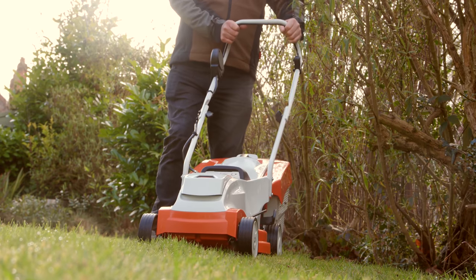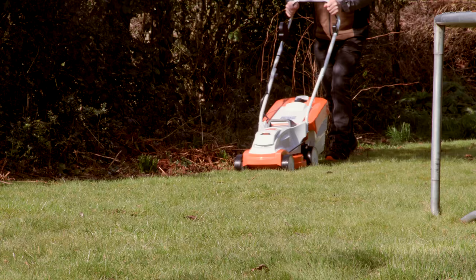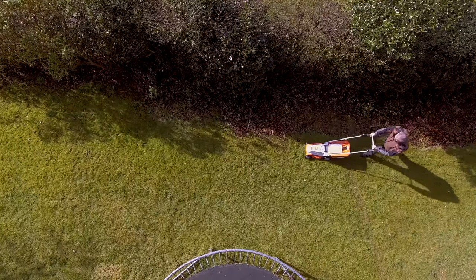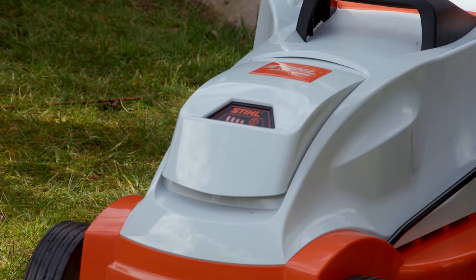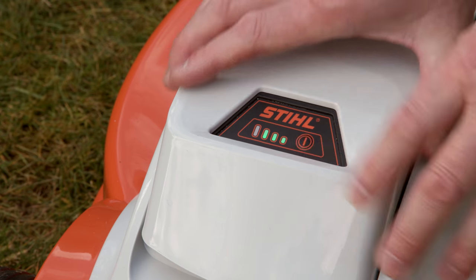To help you mow for longer, the eco mode maximizes battery life by regulating the speed of the blades. In longer or dense grass the blades will spin faster, and in shorter grass they'll be slower. An average size lawn should only need one fully charged battery to get the job done. It's simple to keep an eye on how much battery charge you have left with these four LEDs.